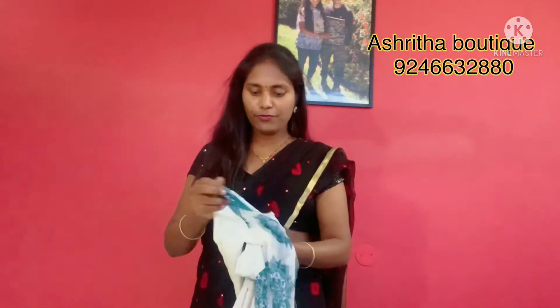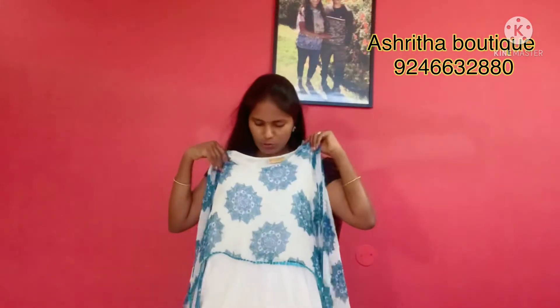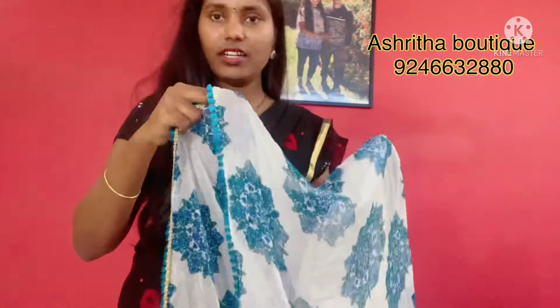The next frock is a white frock. It is one of my favorite frocks. This frock is not just a frock — it is a speciality. It is attached to the frock with a design at the back side.